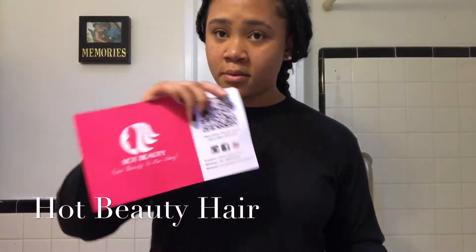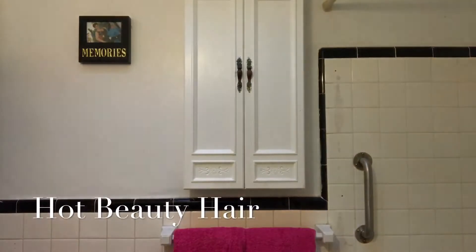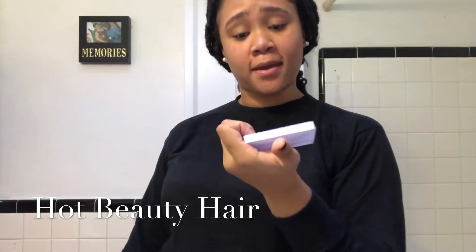And it came with a little flyer. Ooh! Some lashes — they're not ugly, they're kind of okay. I will wear them. And another flyer saying thank you.